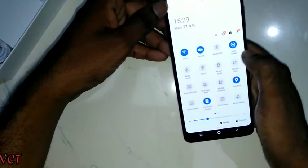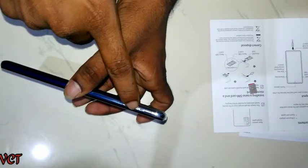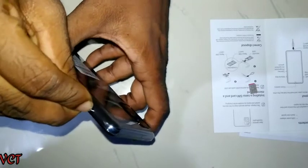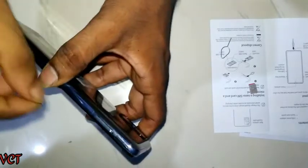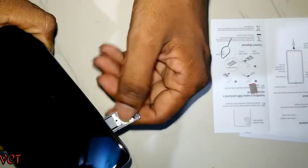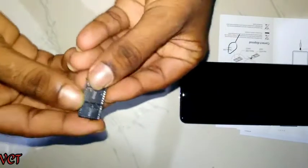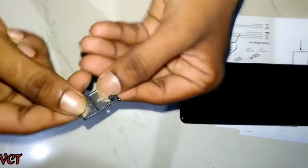I am going to show the notification panel. I will use the SIM ejector tool. There is Sim 1 and Sim 2 support. I am going to use the microSD card tool for the device, and you can see the option.